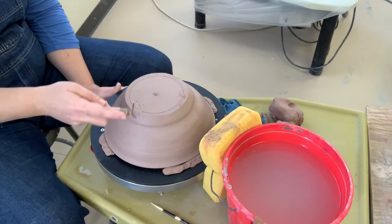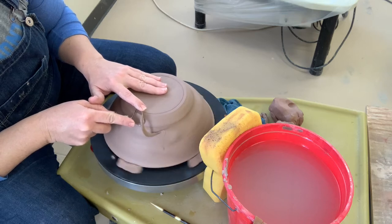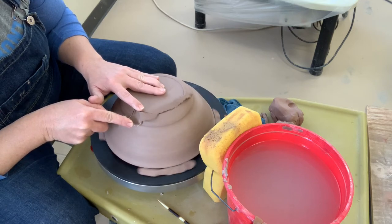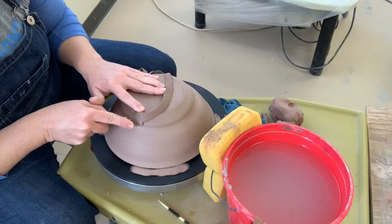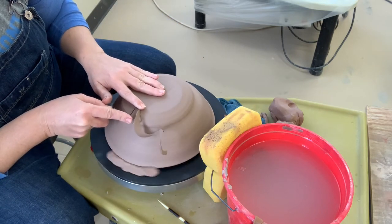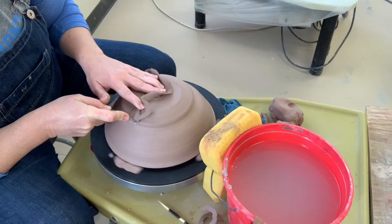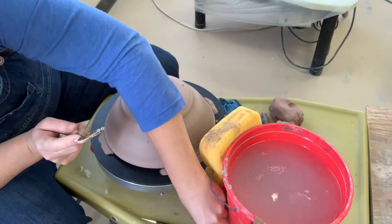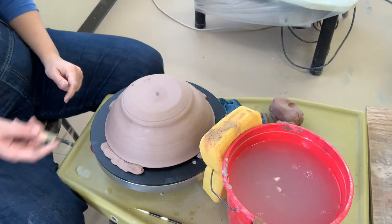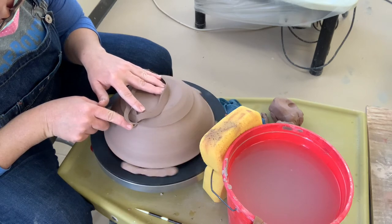Now we've got the lid centered the same exact way we centered the bowl. I'm taking my large loop tool again — just a tool of preference; if you have a different tool you prefer, by all means go with that. We're going to trim this lid completely round, so I'm just taking this off in sections. I use really primarily the middle of my tool and hit these edges that are established, then slowly move the tool down, doing my ripe fruit test along the way. At the end I'll take my rib and clean up those tool marks just like I did on the bowl.